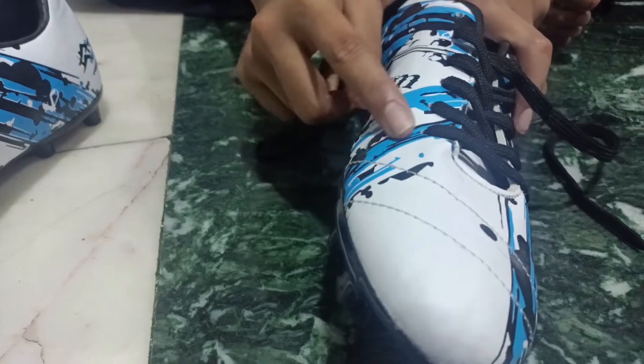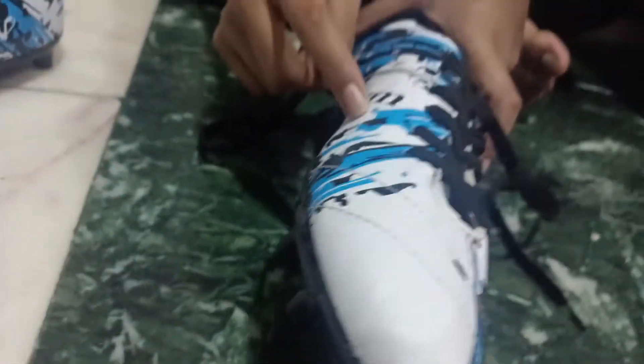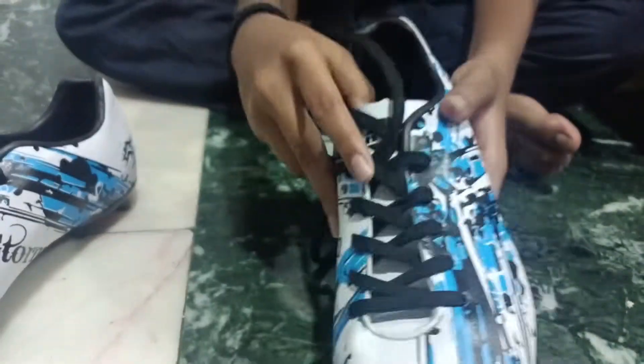This is a blue, black and white finish. This design is a blue, black and white finish. This is mostly turf. This is grass.